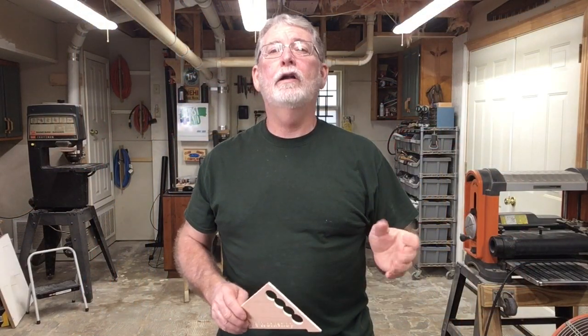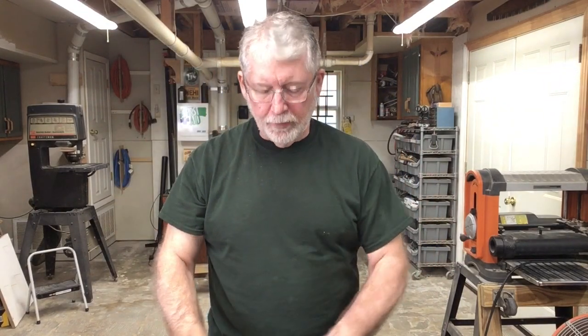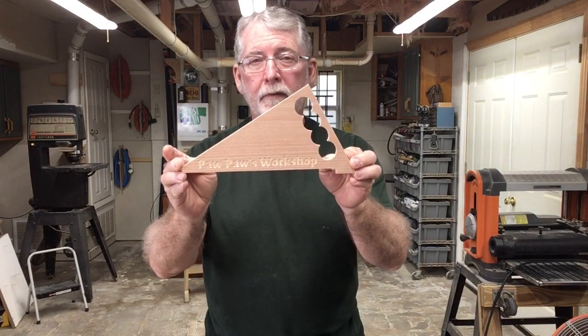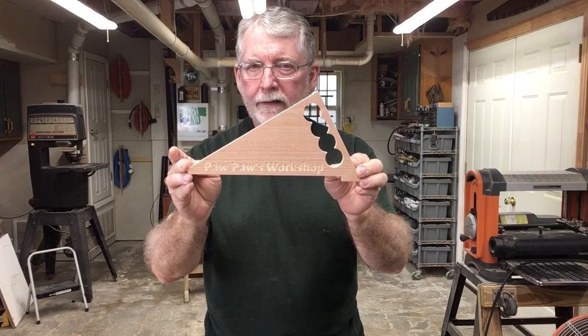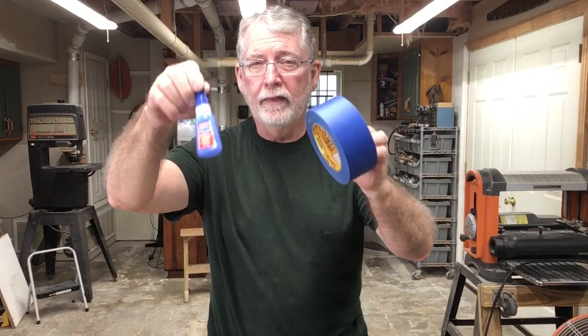Hi everyone. Today we're going to talk about no clamps on the CNC machine to hold your workpiece. What we're going to do is use tape and super glue. The project we're going to do is a simple push stick, but that's not the real point behind this video — push sticks are critical when it comes to table saws, but I want to show you this trick works great.